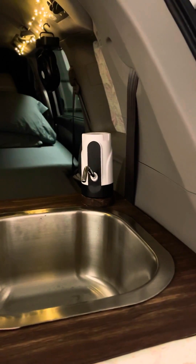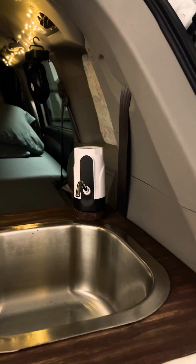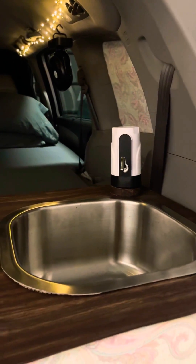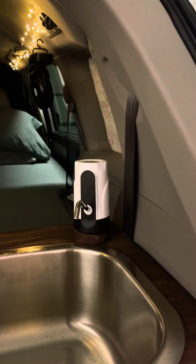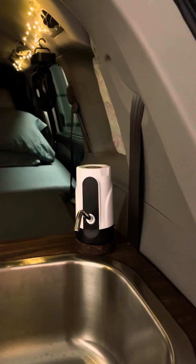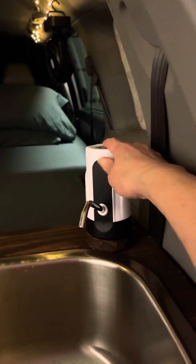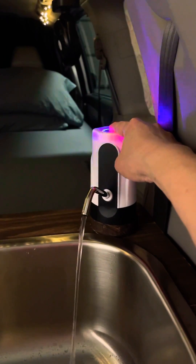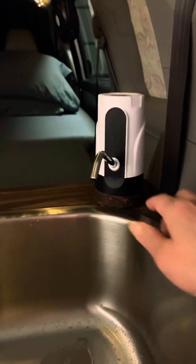I just finished the conversion of my Honda Odyssey 2013 model into a campervan. This is the sink that I put in — I use a USB chargeable water pump as my faucet to get running water just at a click. Some have asked how I managed to do this, so let me explain.